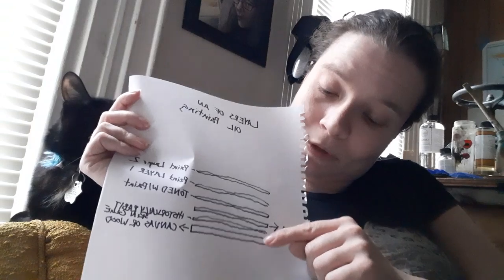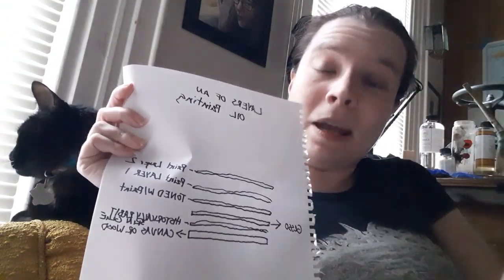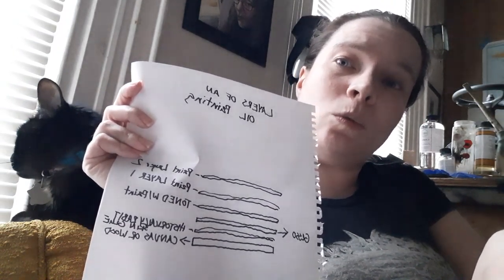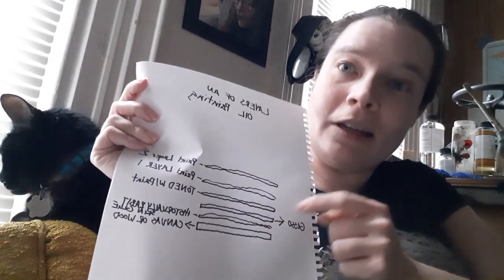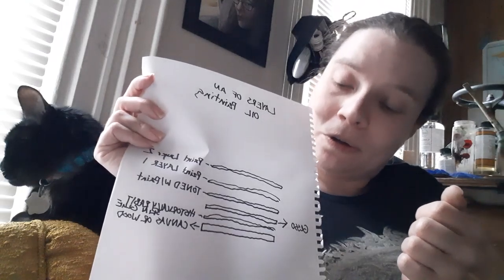So you have your canvas or your wood that you're painting on. Now the issue with oil paint is that the oil can seep into the canvas and wood and will deteriorate that surface. That is why historically they would put a layer of rabbit skin glue to help protect that surface, although it has led to preservation issues down the road.